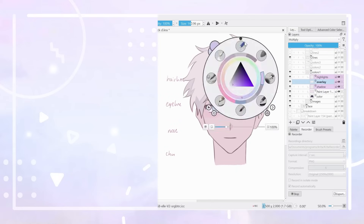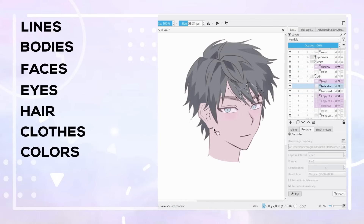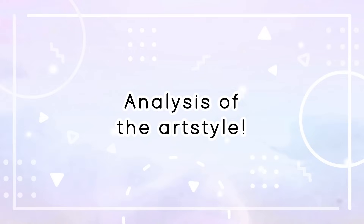My breakdown of their art will include how the artist portrays lines, bodies, faces with all the features, hair, clothes, colors, shading, as well as extra effects. Now let's move on to the analysis of their art style.